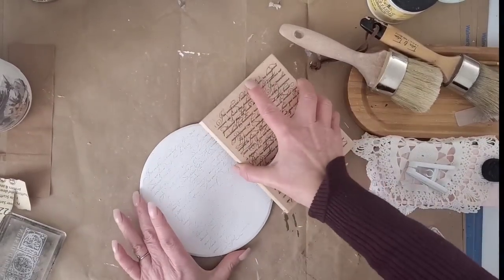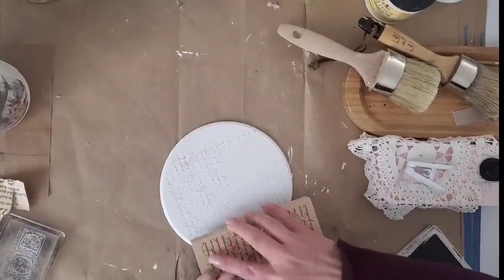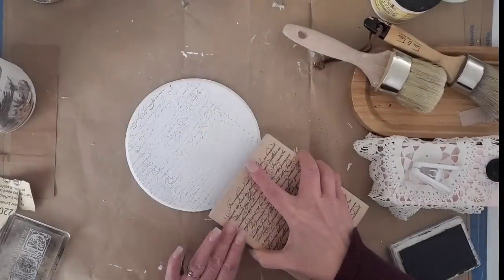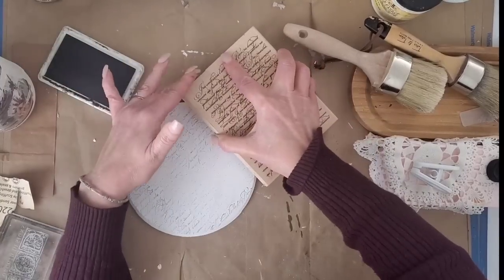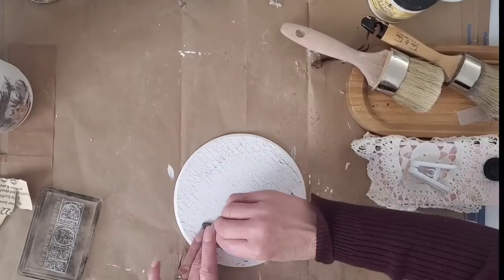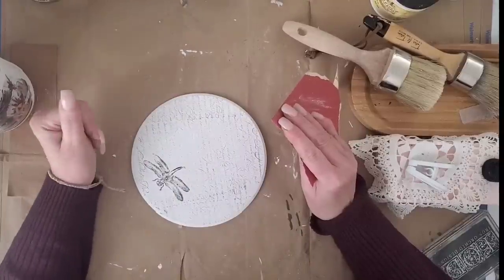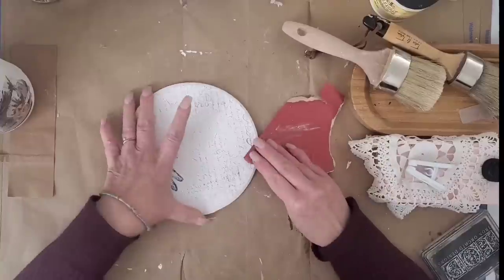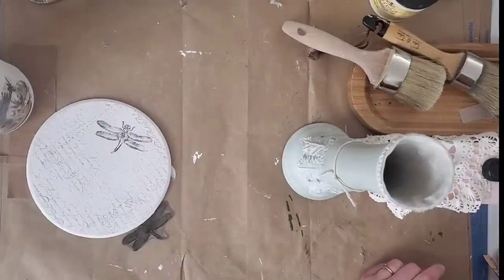I painted the wood round with two coats of Cotton color paint from Dixie Bell, used some fine-grit sandpaper to smooth along the edges, then took that French script ink stamp and stamped it all over the circle. Next I'm taking the dragonfly ink stamp from IOD Rose Twall and adding that onto the spot where the print is a little faint. Then I used fine-grit sandpaper — around 180 grit — along the edges and anywhere I wanted the ink to look more faded.